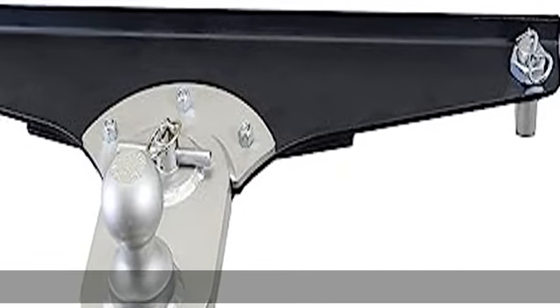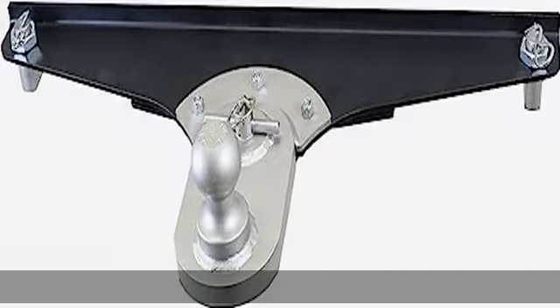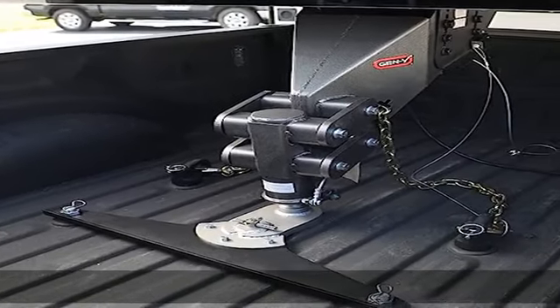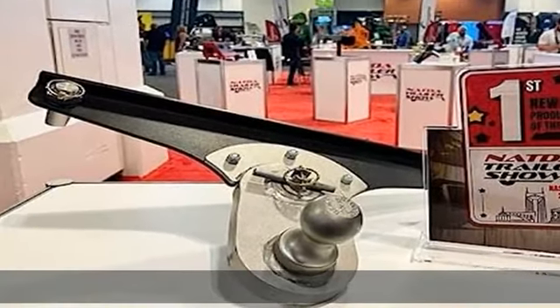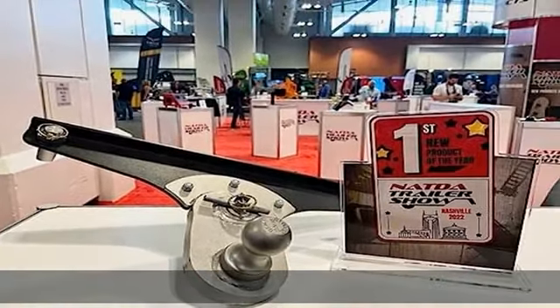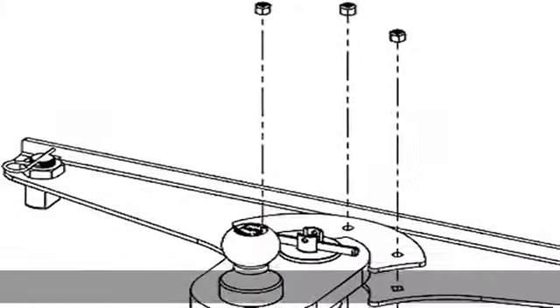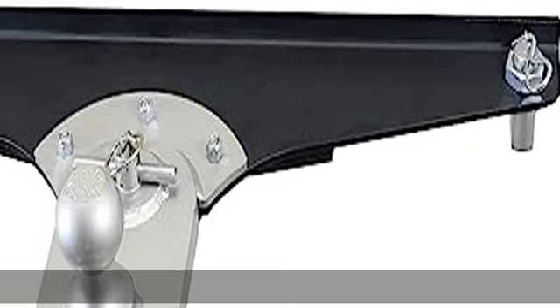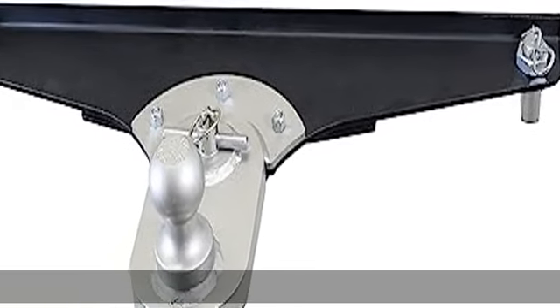The Gen Y Goose Puck Offset Ball Puck Mount is 100% compatible with the OEM Puck System. It includes a 2-5/16 Gooseneck ball and offers a 5-inch offset to help you gain additional turning clearance. Can be used with our Executive Fifth Wheel Pin Box Replacement with Gooseneck Coupler, our Spartan, and Pegasus Gooseneck Couplers, as well as most 2-5/16 standard Gooseneck couplers.